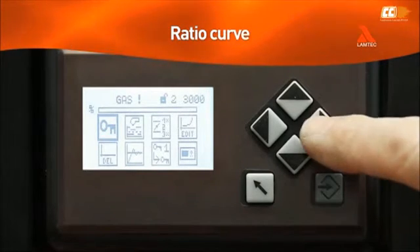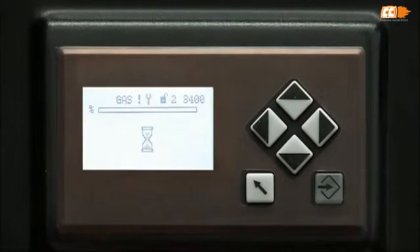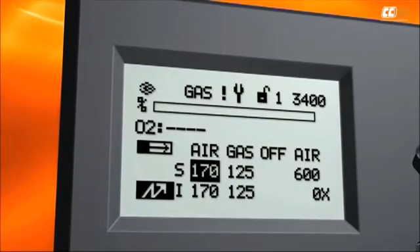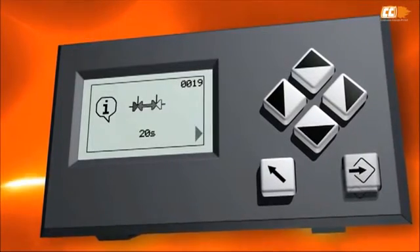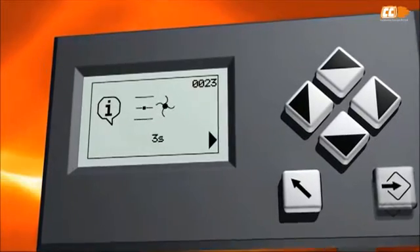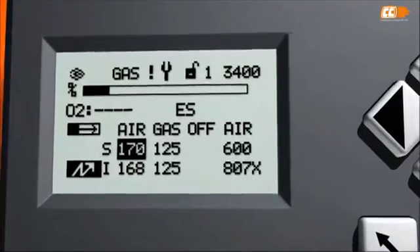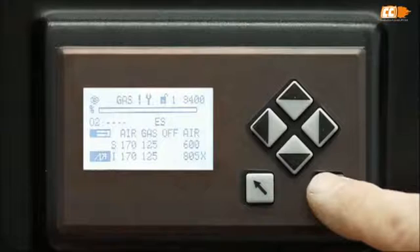Curves are set in the settings menu. Setting the curve starts with choosing the icon with a curve symbol and the word edit. Pressing enter opens the menu and you can set the points. Start the burner. The first point is the ignition point and can be preset. You can see the symbol for the ignition point in the bottom corner. Changes are made by pressing enter.